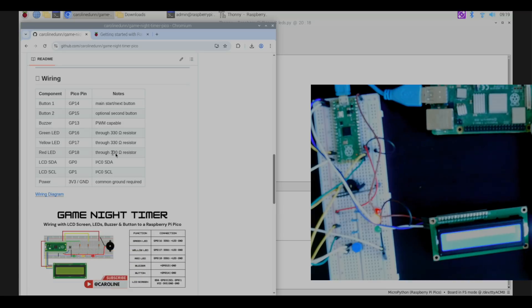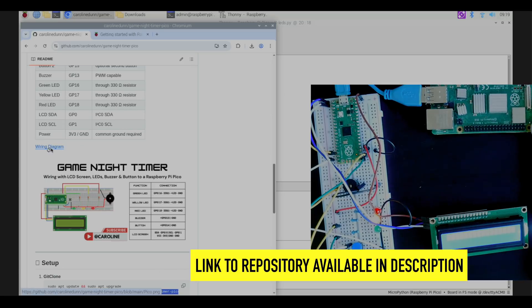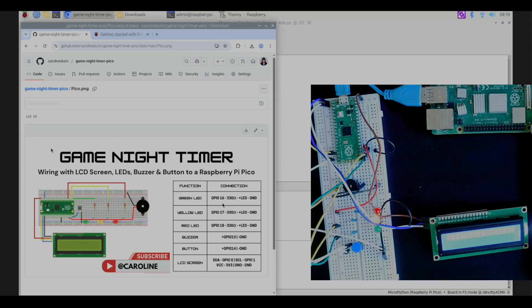On my GitHub repository I have the wiring diagram. The LEDs are wired through a 330 ohm resistor: green LED to GPIO 16, yellow to GPIO 17, and red to GPIO 18. The full wiring diagram is available on the GitHub page — I can open it up a bit larger there.